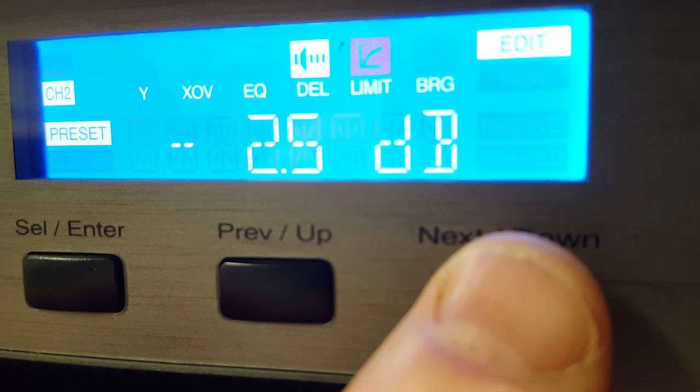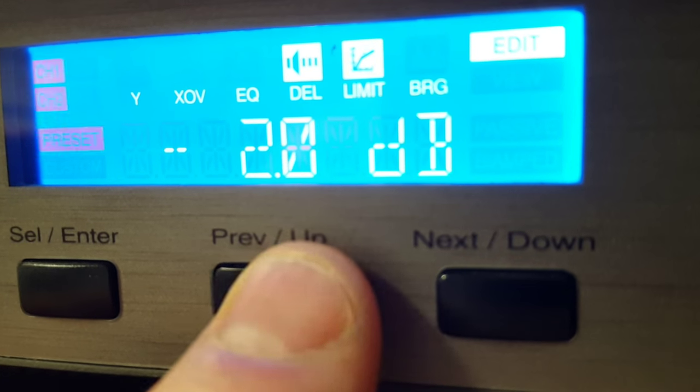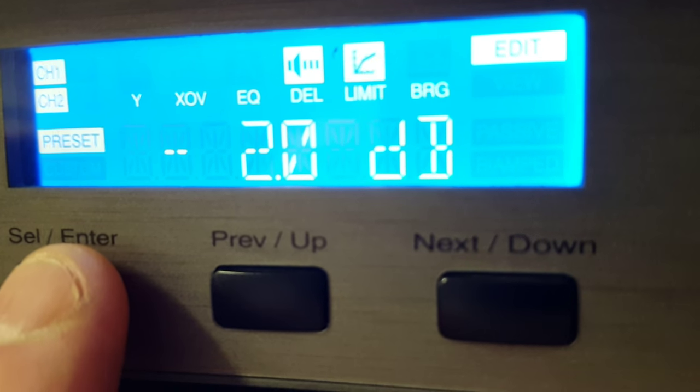If you have the 15-inch JBLs, you want it to be at negative 2.0. So once you see your negative 2.0, you'll go back to Enter.